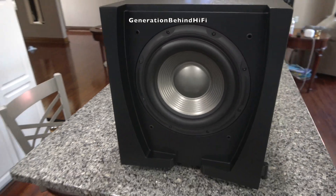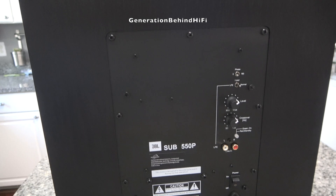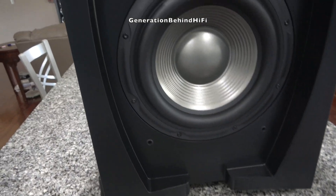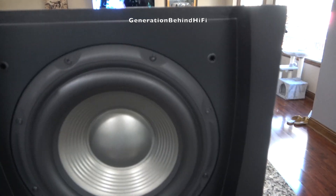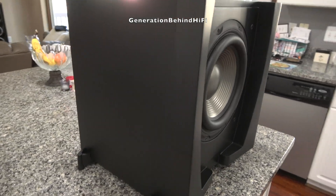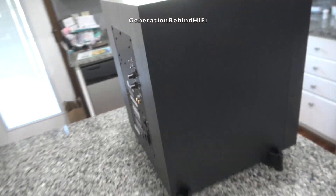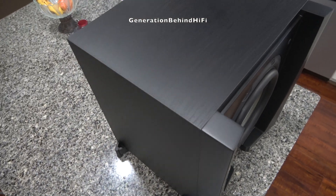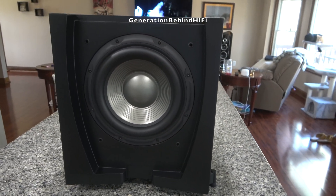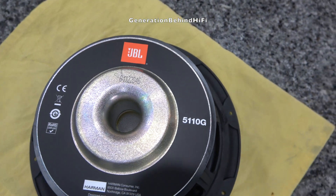I thoroughly enjoyed my time with the JBL 550P subwoofer and was most impressed by its music performance. All bass notes sounded lively and realistic — at this price point you're usually stuck with one-note subwoofers where an explosion and a bass guitar all sound the same, but the JBL is nothing like that. At $200, the cabinet alone is worth the purchase price, and with JBL throwing in a decent driver plus a 300 watt amplifier, it's a very easy recommendation. The Klipsch R series used to be my favorite budget recommendation, but after owning this subwoofer I will now be recommending the JBL instead. If you're an audiophile on a tight budget, the JBL 550P is the best music subwoofer you can buy for under $300 right now.